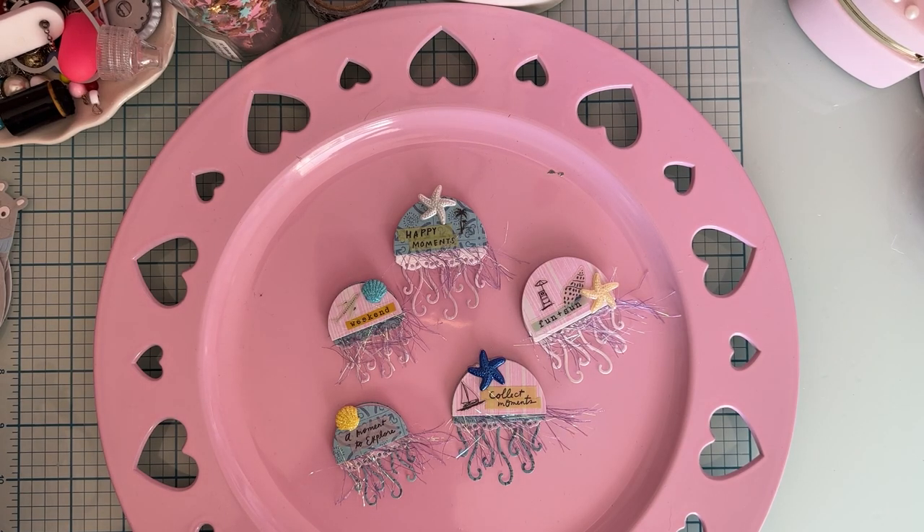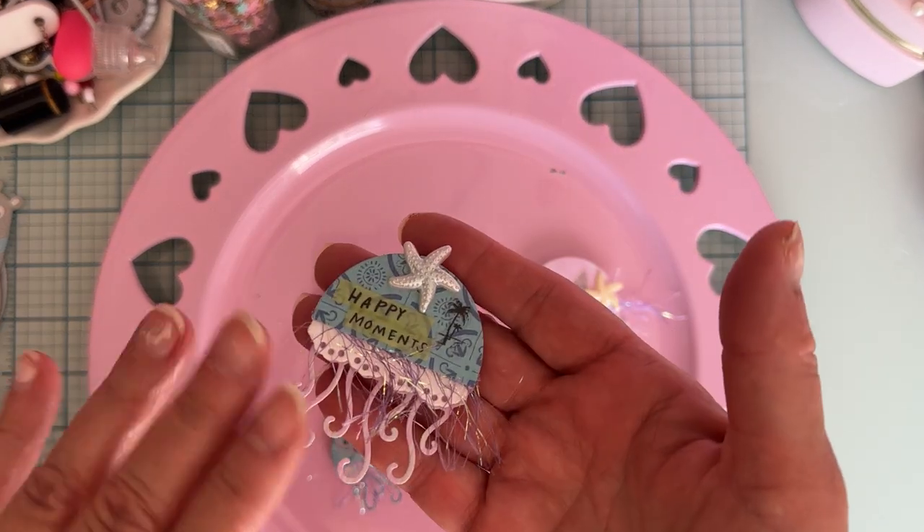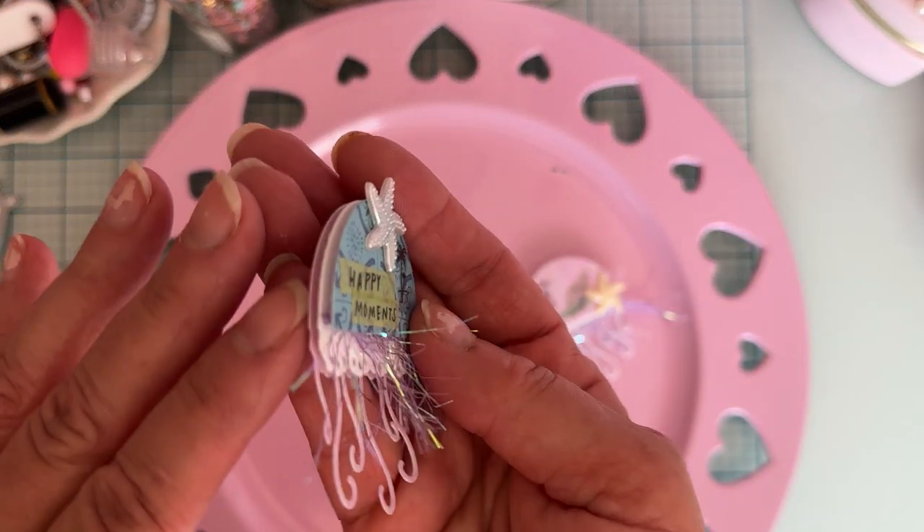Hello, welcome back to the channel! Today is a real quick small project share — something I hadn't shared from my design team package yet, which is these jellyfish dies. There are two different sizes and all kinds of layering pieces, so I just wanted to share these with you.